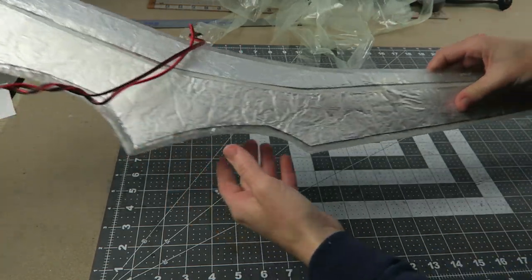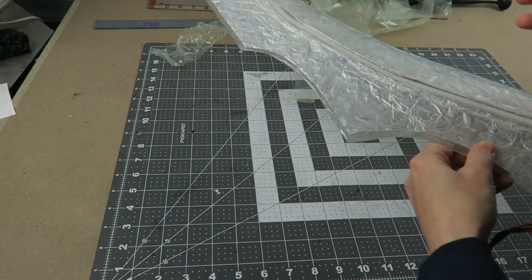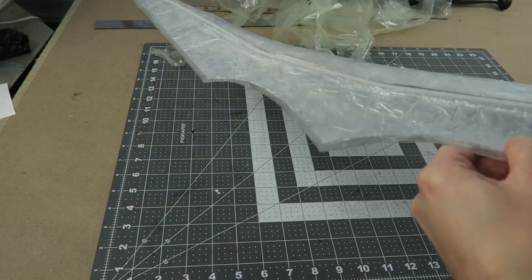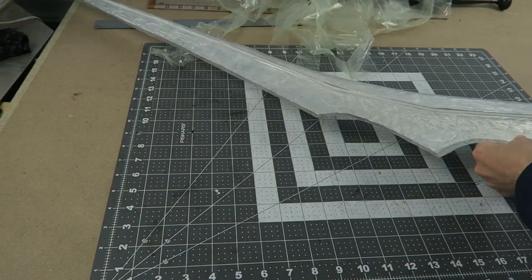This method worked fairly well — a lot of the edges were stuck together. It wasn't perfect so there were some areas that needed to be touched up to ensure that the sword was closed, but that wasn't a big deal since I was planning on adding more fiberglass over the top anyways to create a stronger edge.